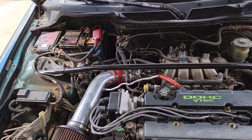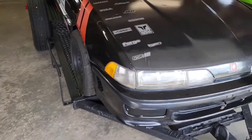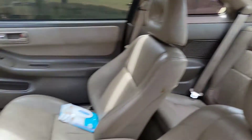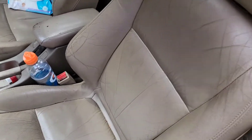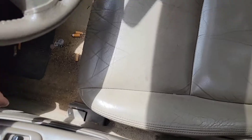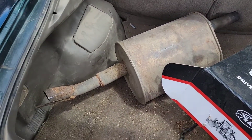It does have a strut bar — I'm not sure if that's factory on these. My DA didn't come with one, but it was a lot older. It's got a full leather interior, so that'll be coming out. If anybody wants a full GSR leather interior, it's not in horrible shape — seats could use some cleaning — but for the most part it seems to be okay.